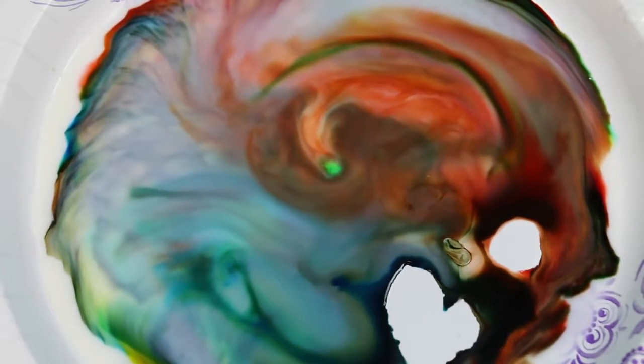Milk is mostly water but it also contains vitamins, minerals, protein, and fat. That's why milk is so good for you — so drink up everyone! Fats and protein are very sensitive to changes in their surrounding. When the soap solution is added to the milk, the colors burst and move, creating an awesome rainbow art piece!